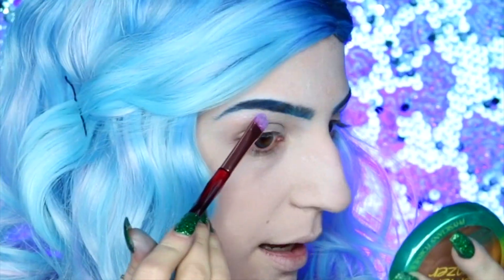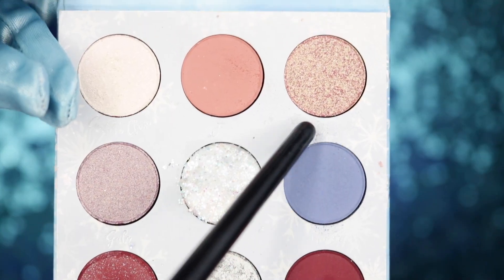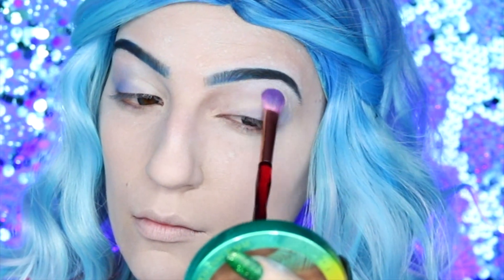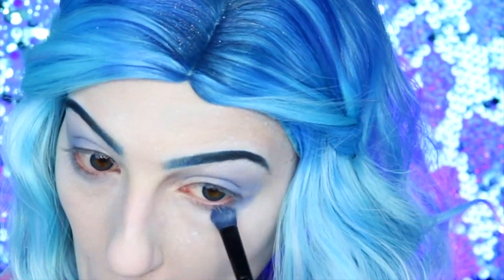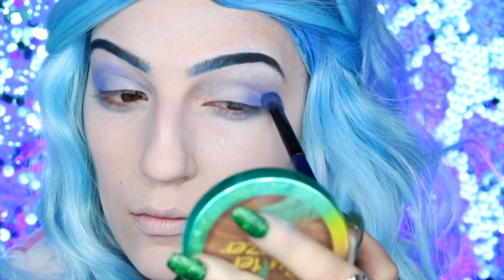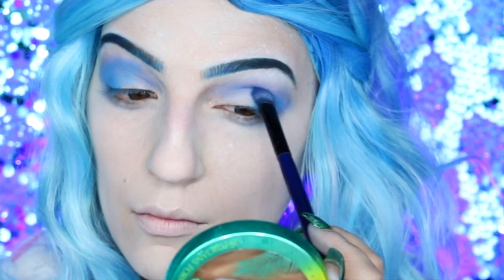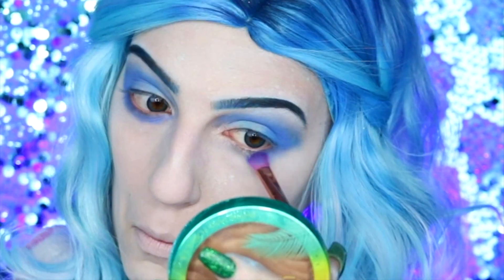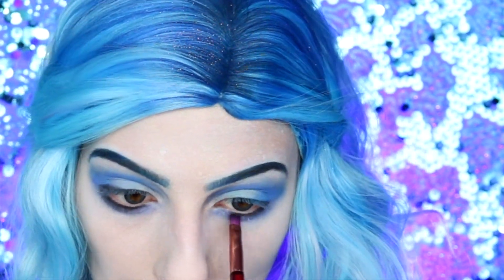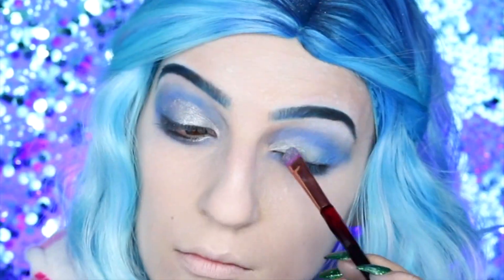Taking this light blue shimmer shade from the palette I'm going to be highlighting my brow bone before going into my ColourPop Frozen 2 palette, taking 'Water,' and applying this right onto my crease and blending it in towards my lid a little bit as well. We're also going to be bringing this down to the lower lash line to help pull all the colors together. Then going into a slightly darker blue to build up that color in the crease, and then doing the same with the light blue to brighten the whole look. Finally, applying black eyeshadow to the lower lash line to frame the eyes before applying 'Ice Crystals' from the Frozen palette all over the lid.